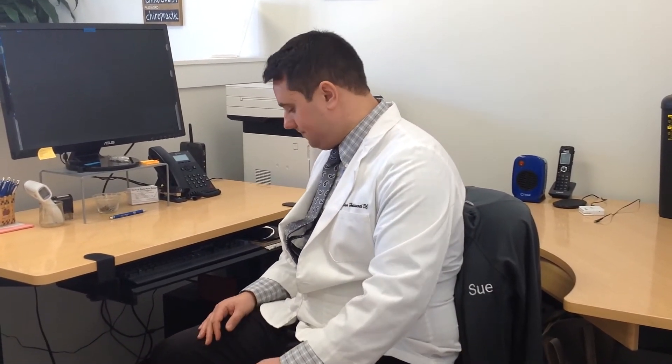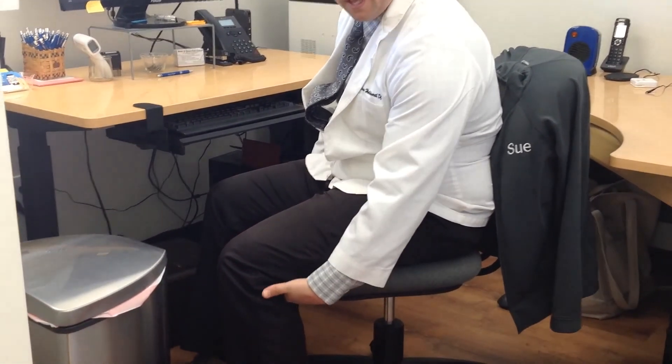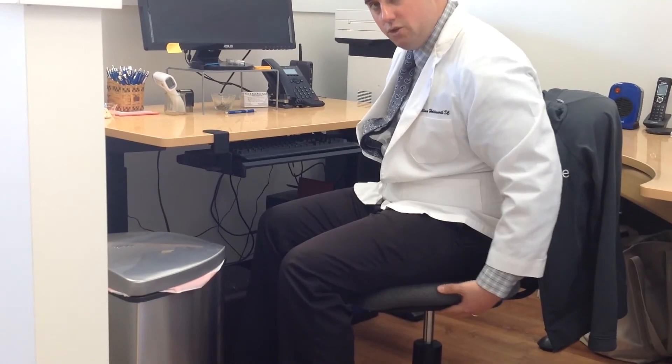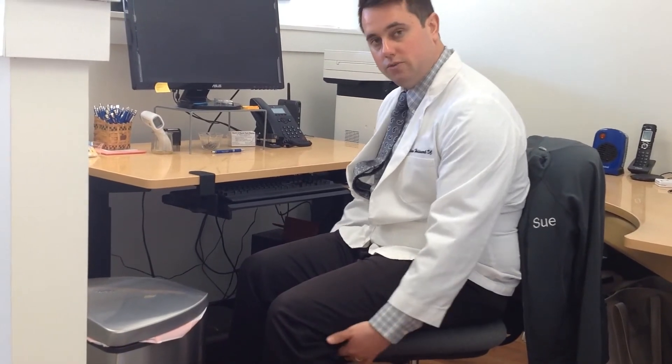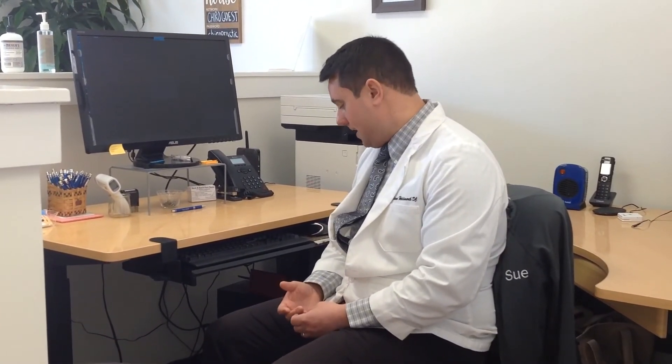As far as the seat pan goes, you want to make sure you have enough support for your thighs. You can see I can fit more than my fingers behind the back of the knee — this chair is too small for me. Adjust the seat pan forward so you only have about one and a half to two fingers of space there, so you feel full support and don't feel like you have to lean forward to be comfortable. You can also get an anti-fatigue mat for when you're standing at your desk, which helps with low back pain, knee pain, and hip pain.